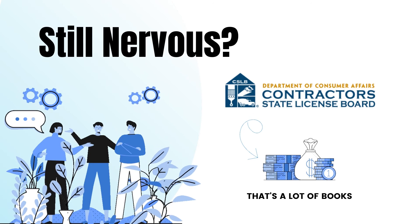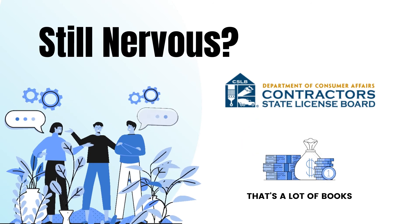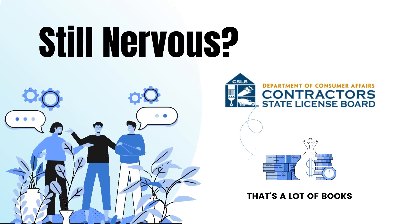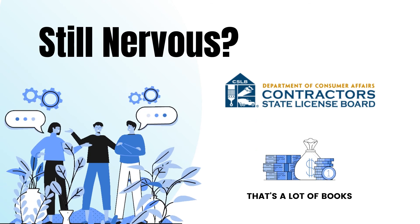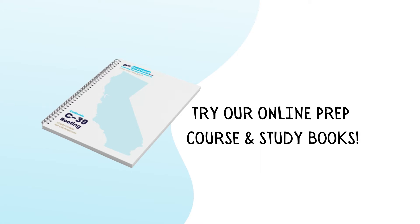Are you still nervous? Did you know the California Contractors State License Board provides you with the resources to study for the exam? Most licenses have anywhere from five to ten encyclopedia-sized books to study from. What we've done is taken all of those books and condensed them into paragraphs, categorized them, and in the end we provide you with a Cliff Notes-style study guide.